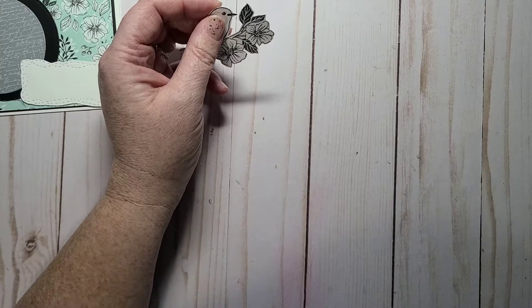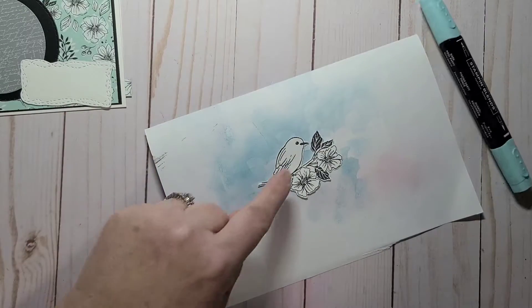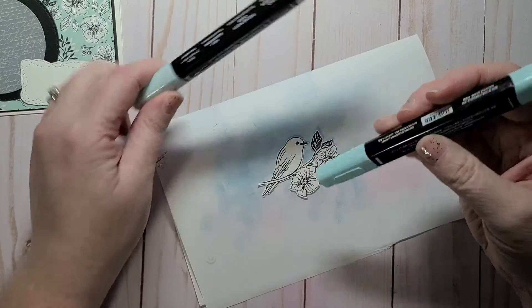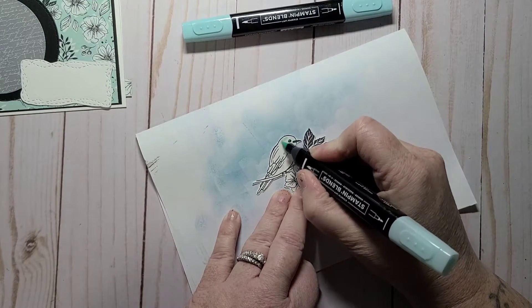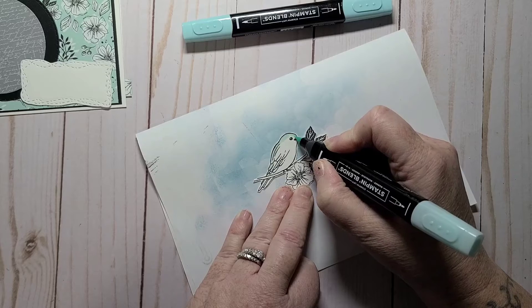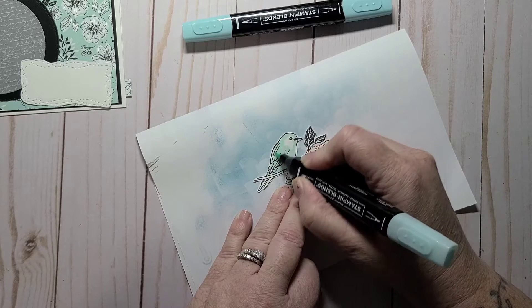I just need a scrap piece of paper because I'm going to color in my bird. I'm going to leave the flowers white and take my Pool Party — just color the bird with my light and dark Pool Party. I'm going to color the whole bird with the light and then go in with a little bit of dark to accent just his wings, because I want this card to be white, black, and Pool Party.